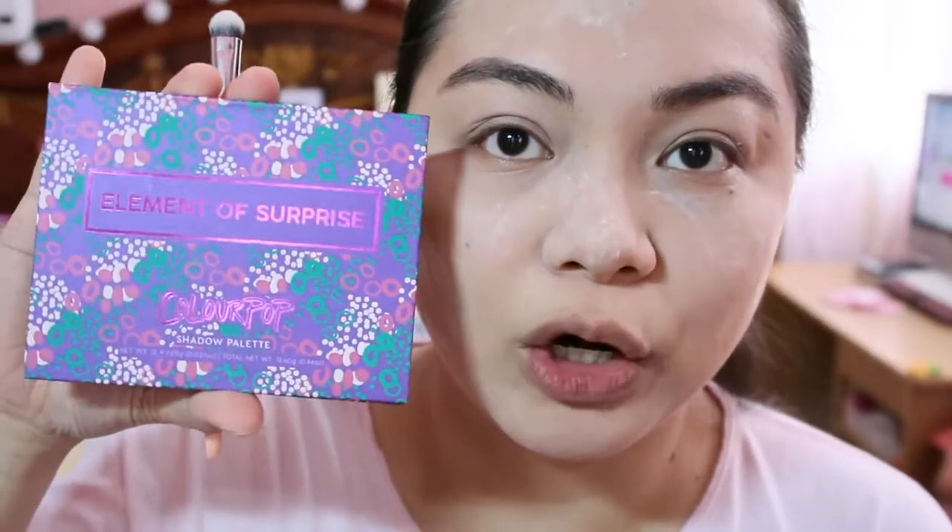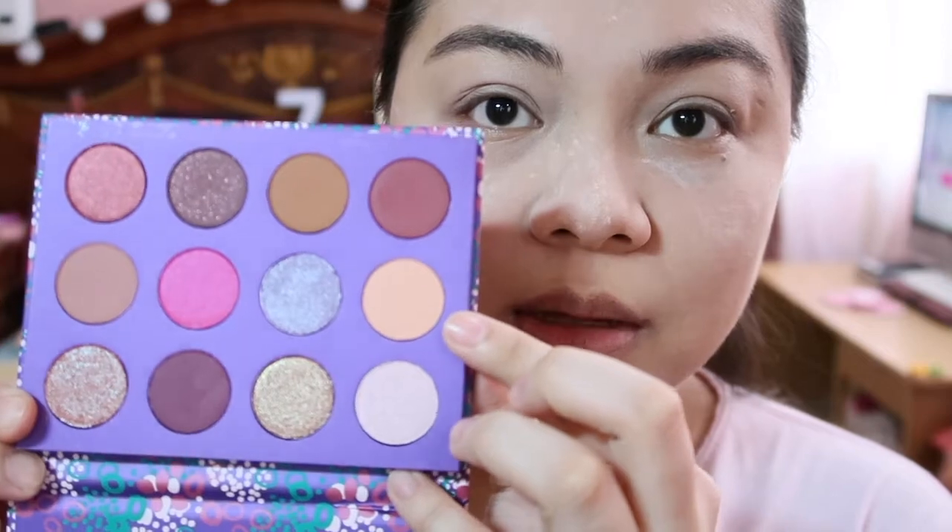So for the eyeshadow, I'm gonna use the Elements of Surprise by Colourpop. Sobrang simple lang gagawin natin sa pag-eyeshadow. Kasi pag graduation, ayaw mo naman ng sobrang pink, sobrang purple, o di kaya bloom-blue — ang pangit tignan. Kasi siyempre nakatoga ka pa. So kailangan lang natin ng medyo settle. Choose this color here — i-apply natin siya all over our eyes, parang gagawin lang natin siyang pang base color.